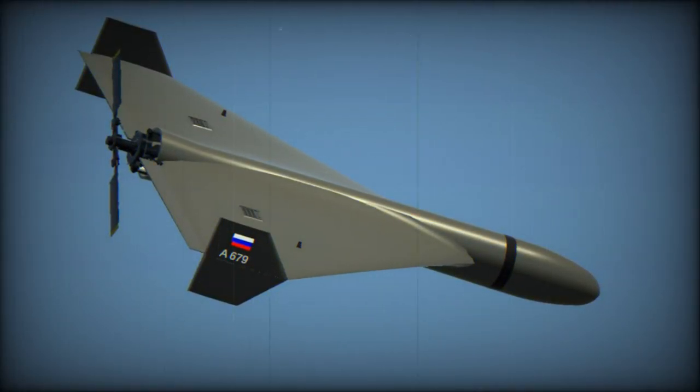In Captain Rudik's assessment, these transformations may initially appear cosmetic but could signal Russia's intention to initiate mass production of this UAV.